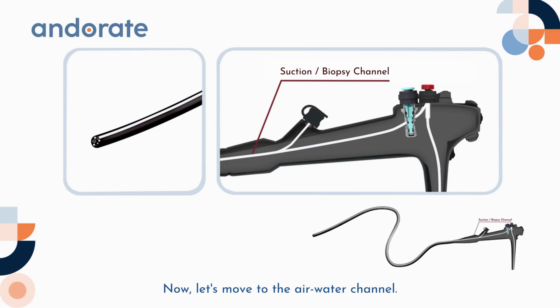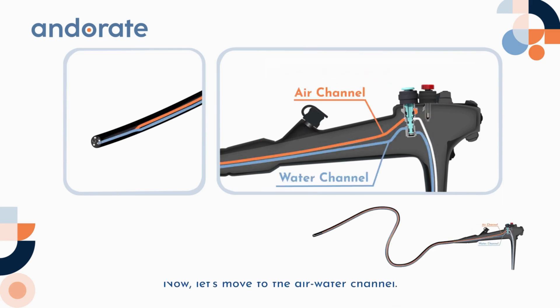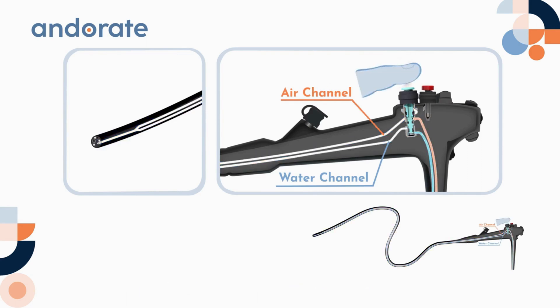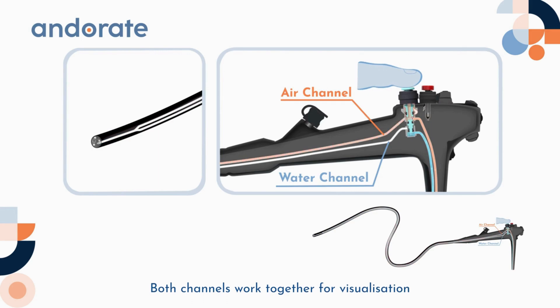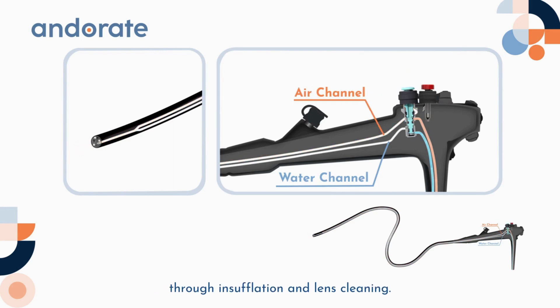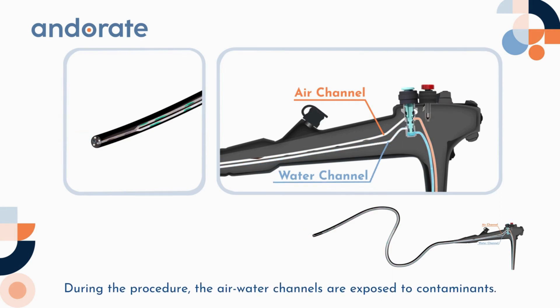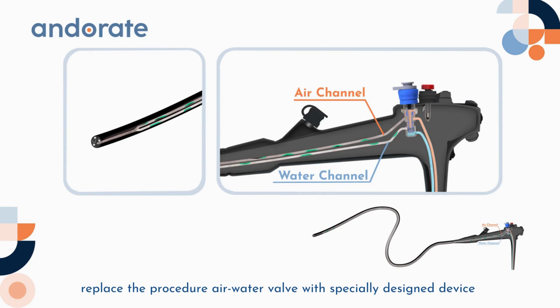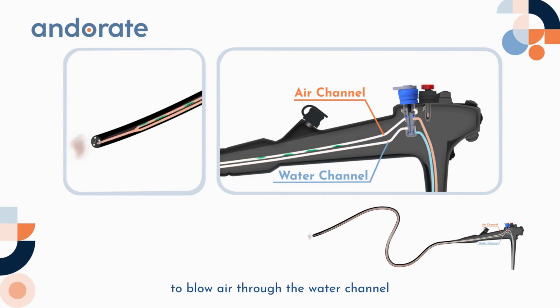Now let's move to the air/water channel. In most endoscopes, air and water channels run side by side until they come together towards the distal end. Both channels work together for visualization through insufflation and lens cleaning during the procedure. The air/water channels are exposed to contaminants. To clean these two channels at the bedside, replace the procedure air/water valve with a specially designed device to blow air through the water channel and flush water into the air channel.